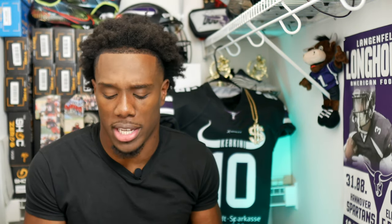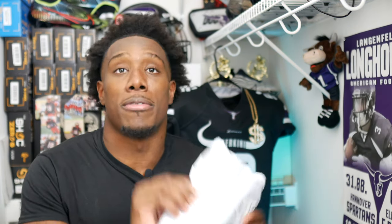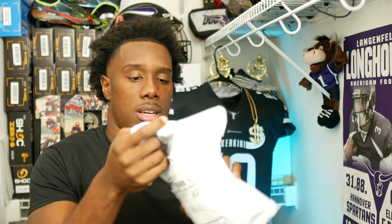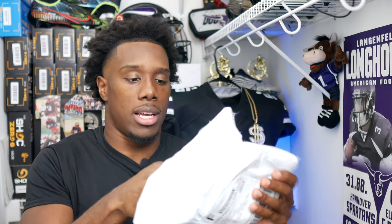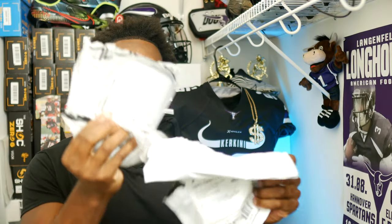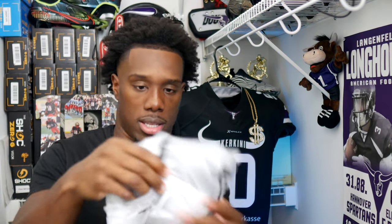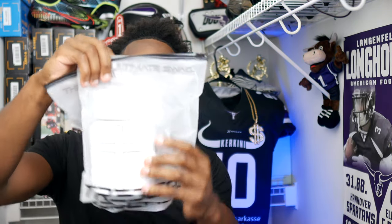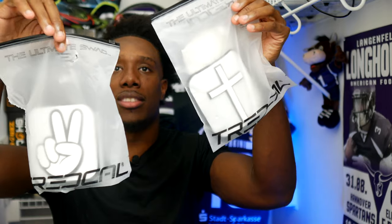So like I said, the company is called Tread Cows, or 3D Tread Cows. I've seen this on Instagram before, just scrolling on my For You page. It finally arrived and I got two pairs, so I'm going to open it up for y'all. The packaging is pretty good — it comes with two bags.